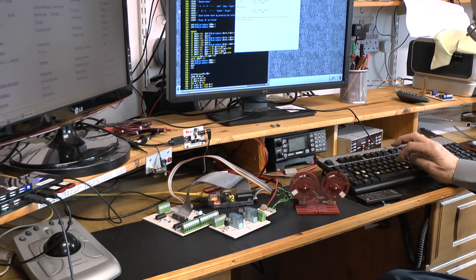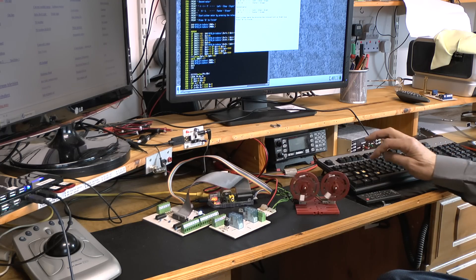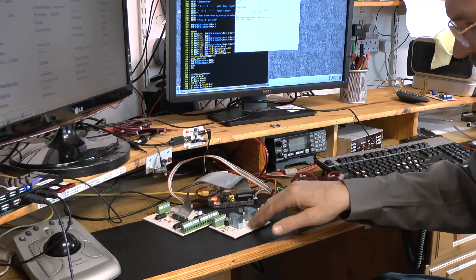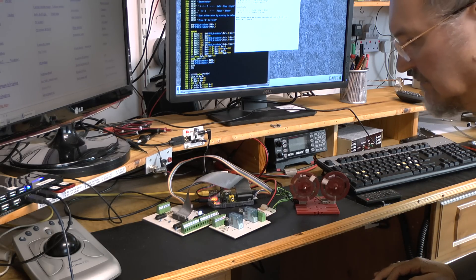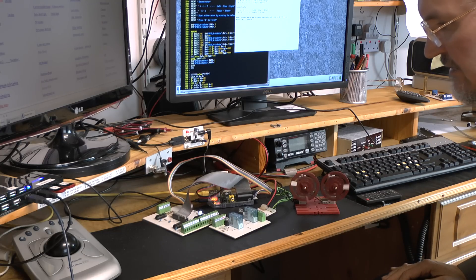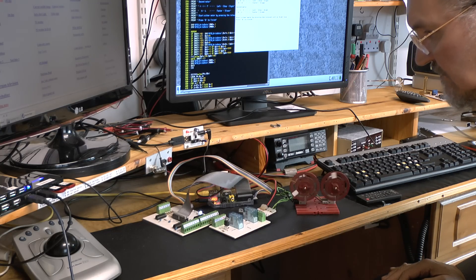In other words, both motors are controlled by the Raspberry Pi here via this double PWM board and of course my interface. But it will work with any other interface too.